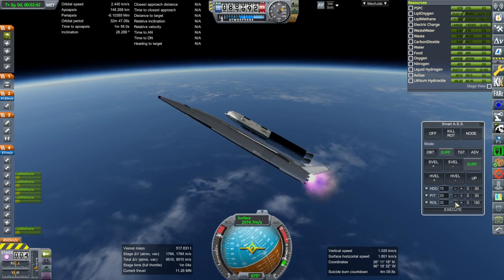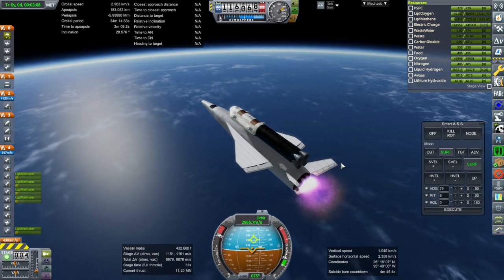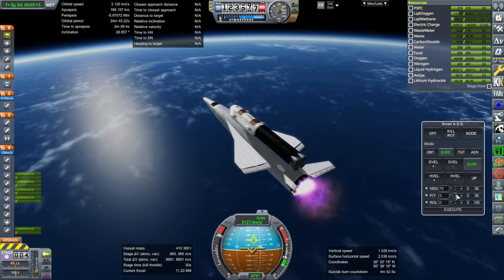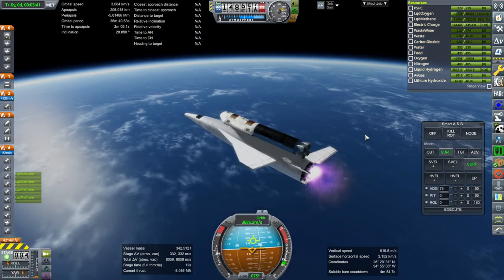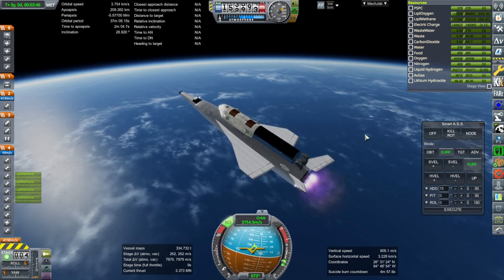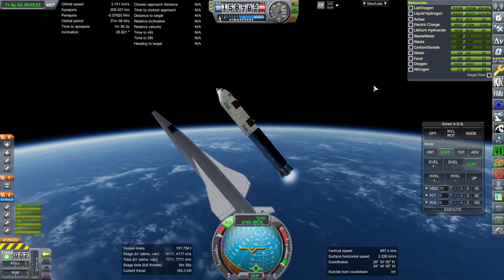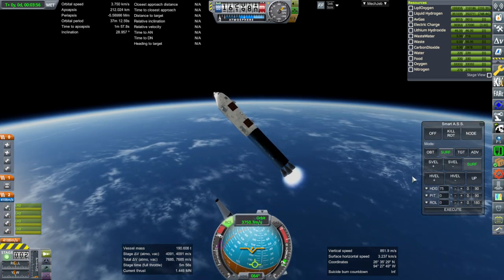Completing the roll around here. We should get to the requisite 4,000 meters per second that we normally want out of the Orion carrier plane. Okay, that's close enough. It's getting a little bit imbalanced here. Maybe we can't quite make it. Well, that's as much as we're gonna get out of the Orion carrier plane right now.